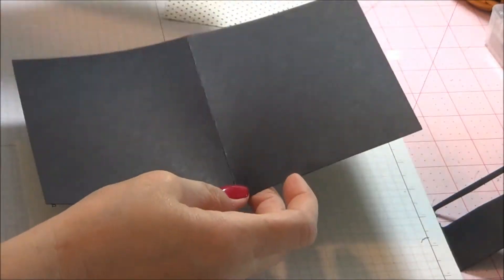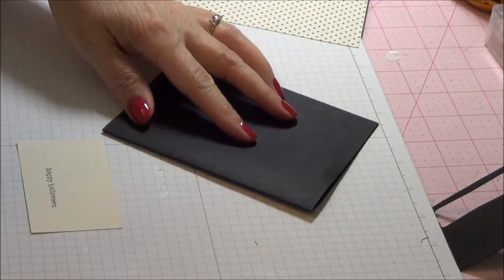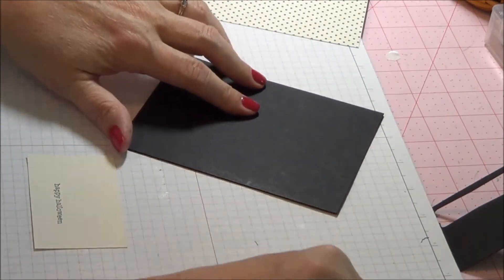First, we're going to start with a basic card. It is cut 8 and a half by 5 and a half, scored at 4 and a quarter. We'll go ahead and give that a crisp edge with our bone folder.